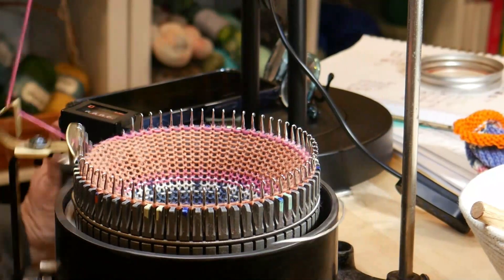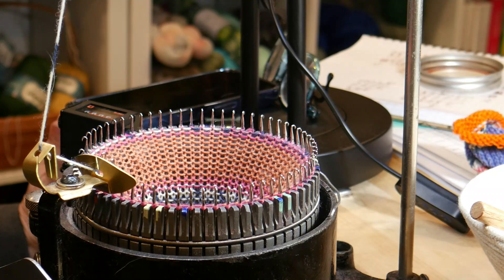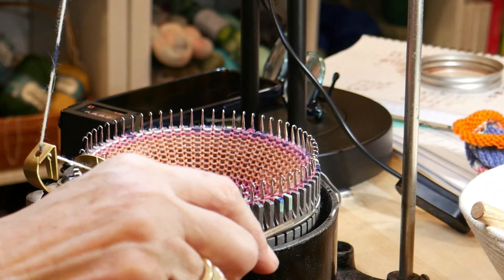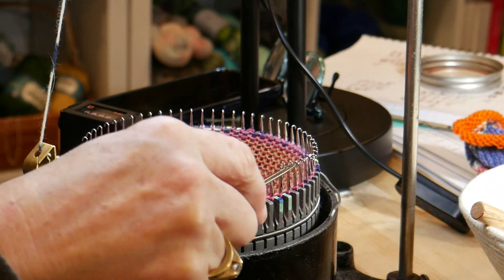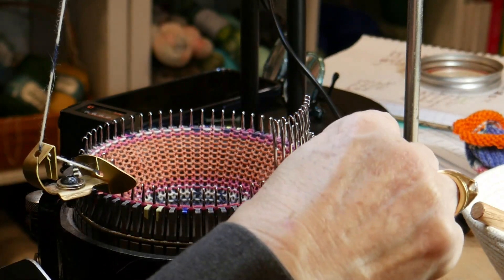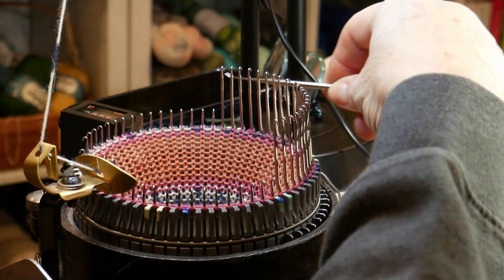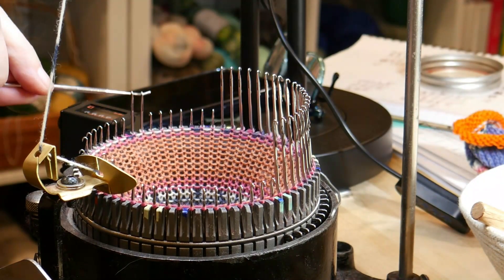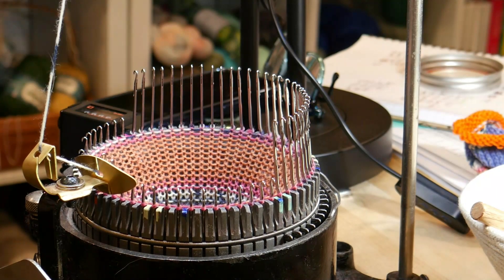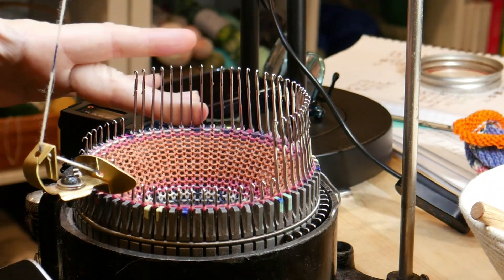60, 61, 62, 63. We're going to stop here at 6 o'clock and then we're going to raise the needles for the toe. Again, we're going to double-check them all by touch and visually to make sure that they're all up. Okay, they're all up.